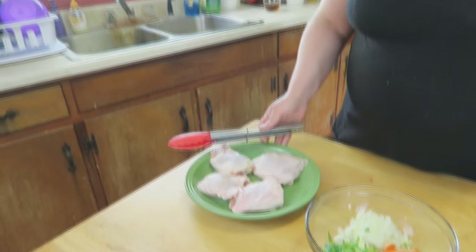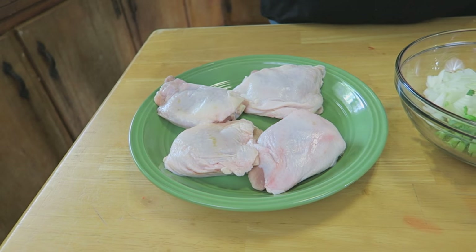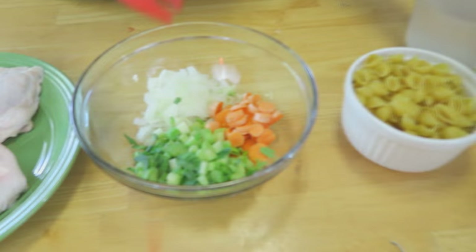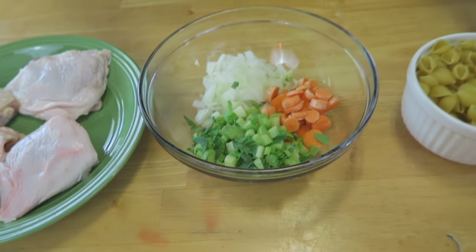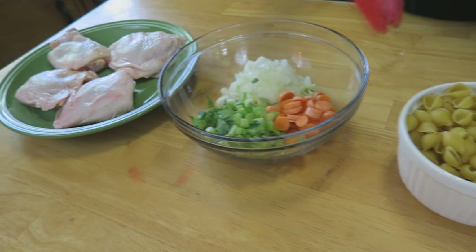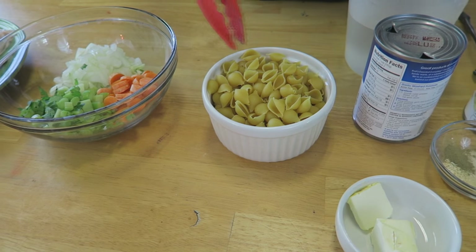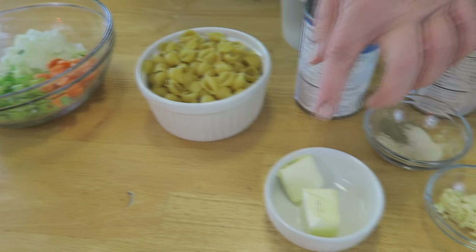It is phenomenal! So let's go over what we'll be using. I have some chicken thighs here — these are the bone-in. I like to use the bone-in chicken thighs for this particular dish. I have a little bit of carrots, celery, and onions, just roughly chopped. They're going to flavor it quite well and add a remarkable color. The pasta I'm using today is the medium shell.